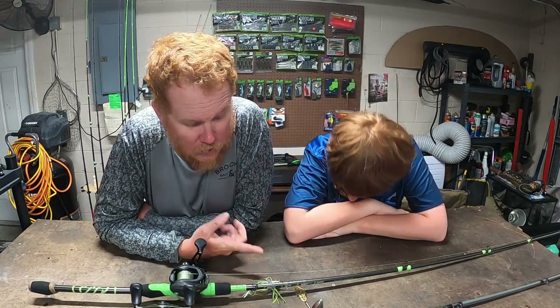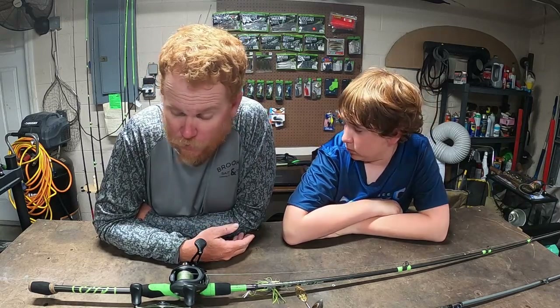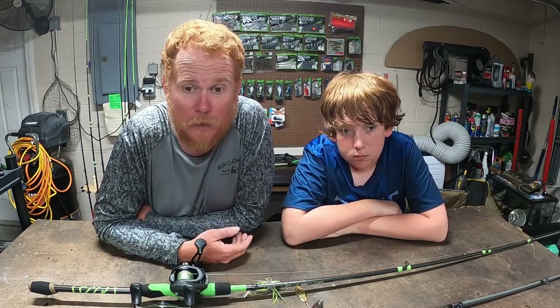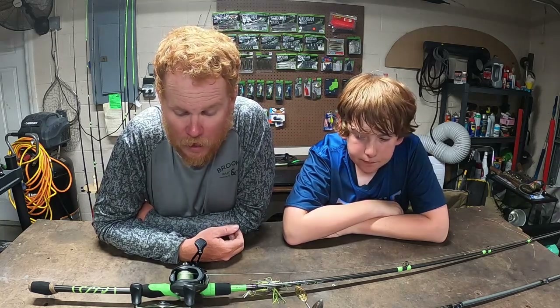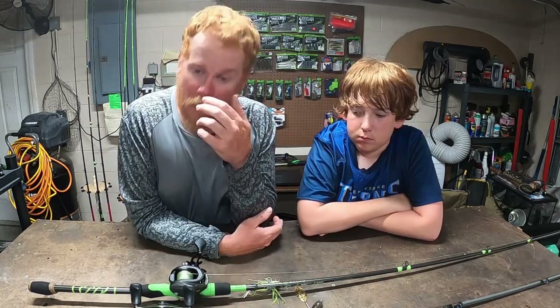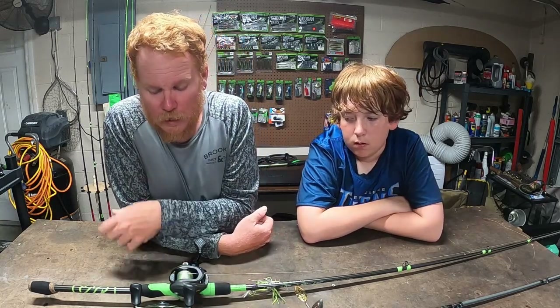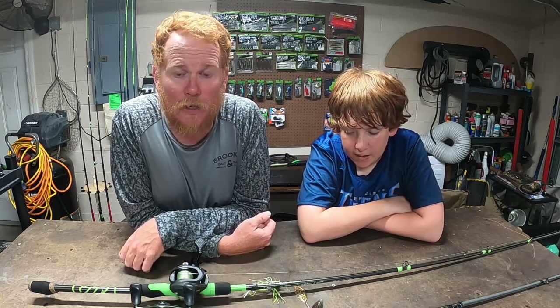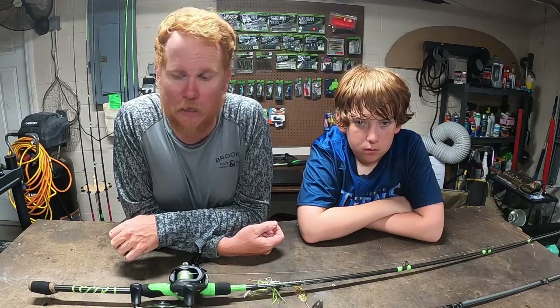I'm going to pick up some more of these three-quarter ounce Booyah spinnerbaits and try a couple combinations of blades and colors. I'm going to pick up probably another rod — I know I have like 50, but let's pick up one more. I'll put probably 18-pound Sunline FC Sniper on there. I just picked up a ton of it — bought two spools on accident because I don't pay attention and I'm too lazy to return things. I'm going to switch over to fluoro and get a slightly smoother reel. This Lews Super Duty serves its purpose but it's kind of big and clunky for what I'm doing.